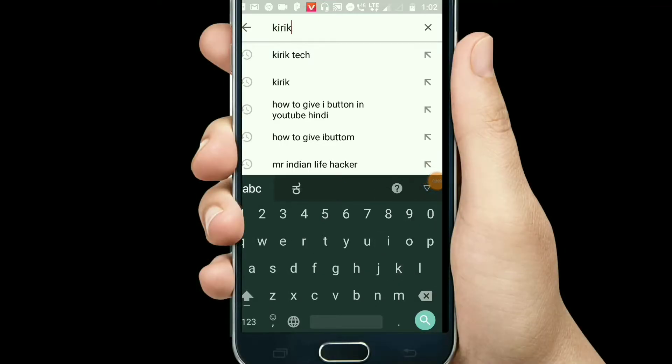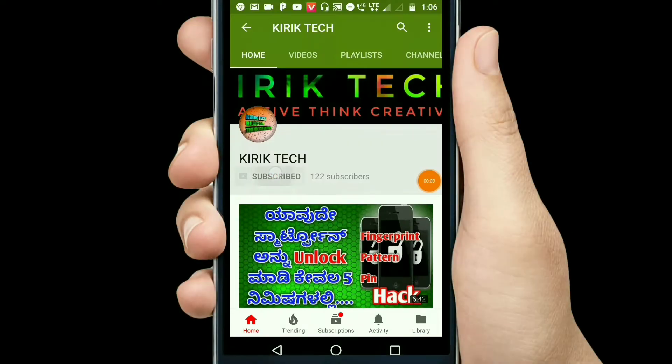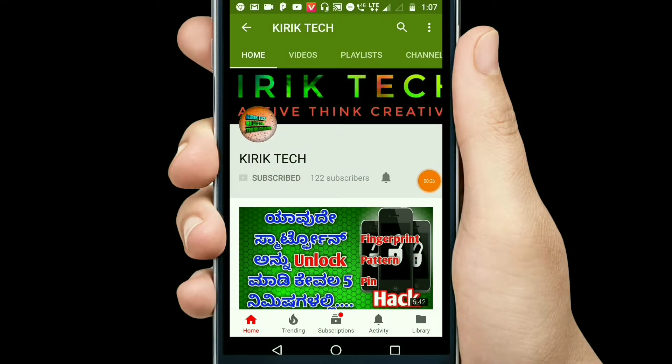Hello, you can subscribe to our channel on YouTube and press the bell icon to get updates.